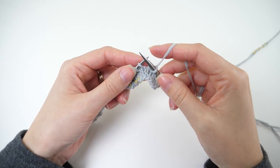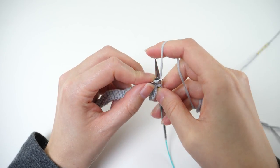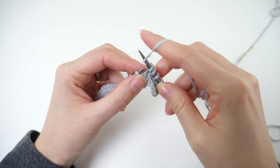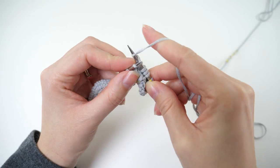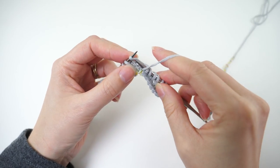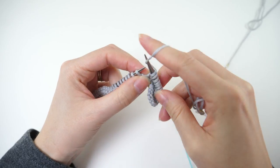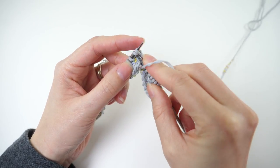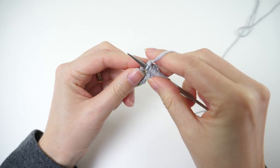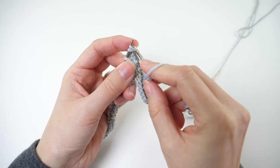Now bring the yarn forward like you're going to purl, but knit the next stitch instead. Do that two more times — yarn forward and knit, yarn forward and knit. Then bring the yarn forward once more and knit two together. Next, knit two together three times with the yarn in back, just as you normally would.